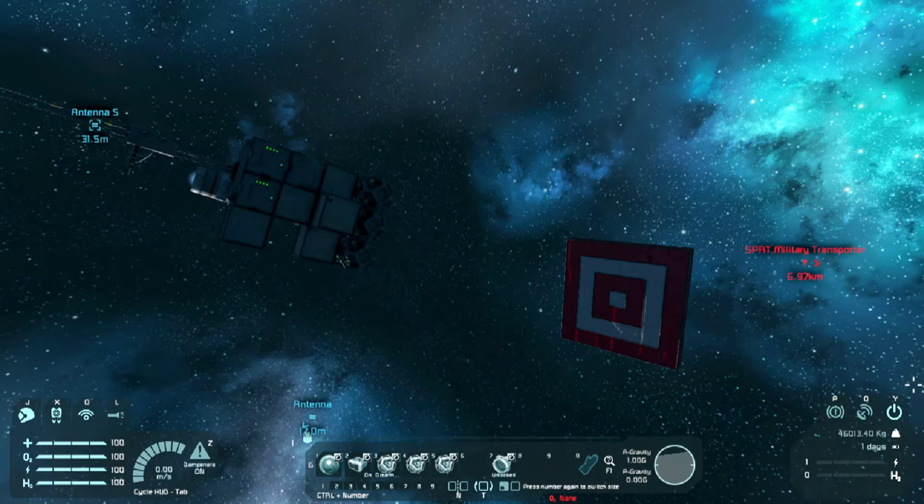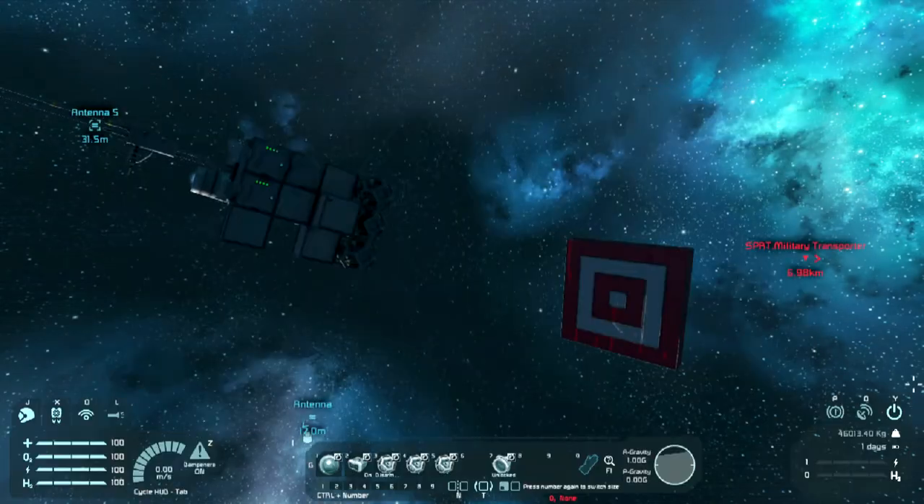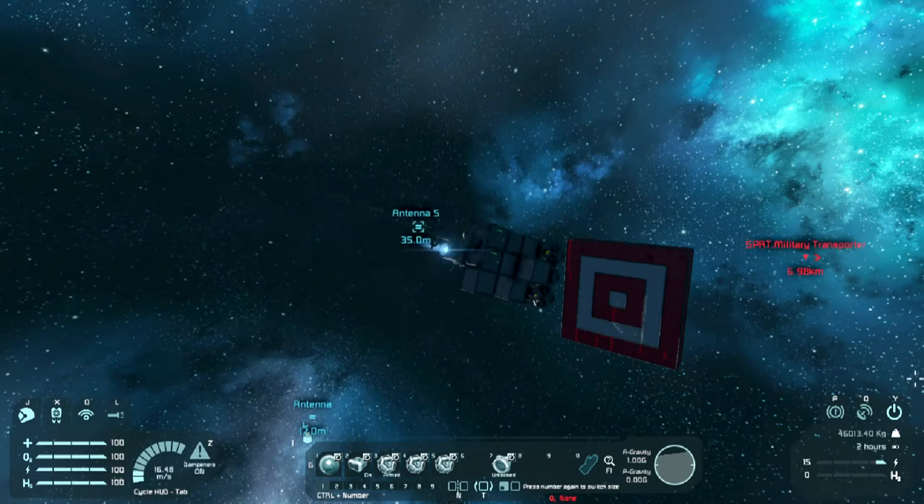The next three buttons are to arm the warheads. If I press G, I can just show you. So - arm the warheads. This one is detonate the warheads. And this one is set the warheads on timer. And the last one is a connector because obviously you want to disconnect from the station. I'm going to arm the warheads and push these things forward and we should see a big boom.